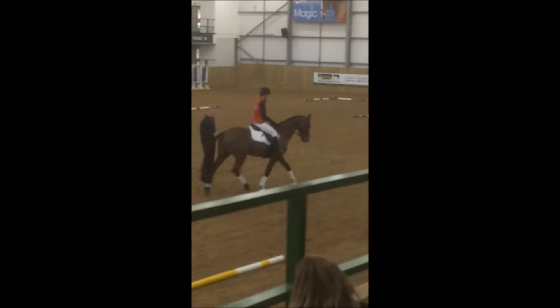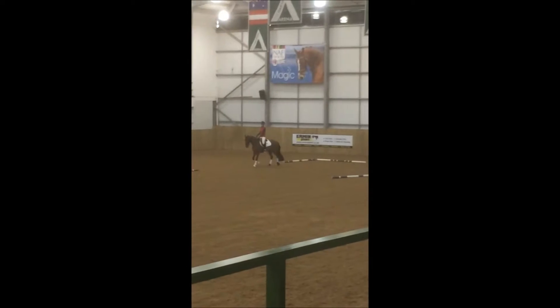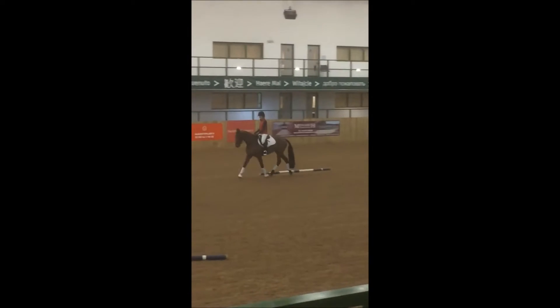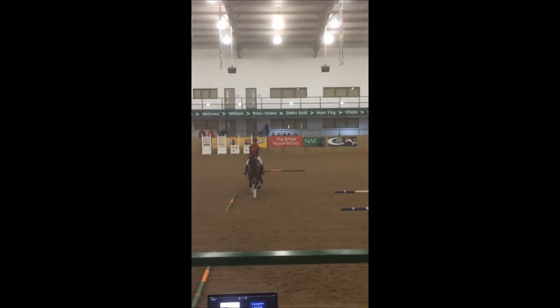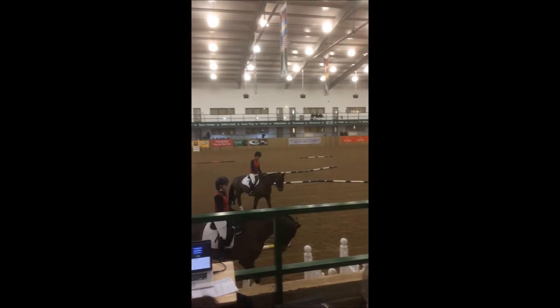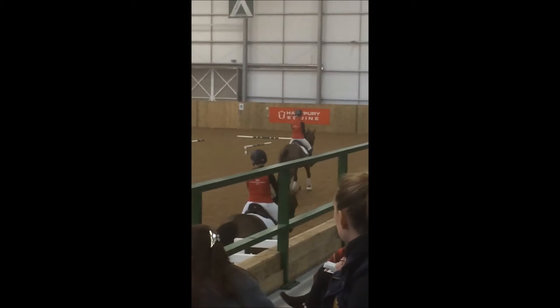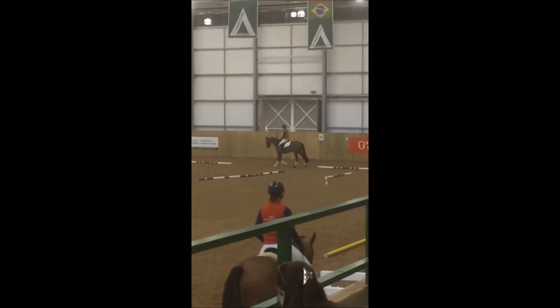I actually think Vic is doing a really good job of it here. Now I want you to just steady him a little bit. You could have a neck strap as well — absolutely, I'm all for neck straps. I will still do this though, because even with a neck strap you can still have too much influence on the mouth, and I find sometimes when people ride with the neck strap and the reins it becomes too much in the hand.